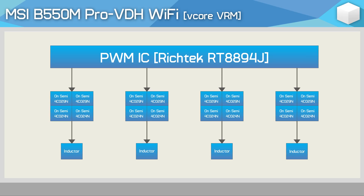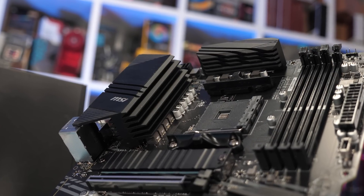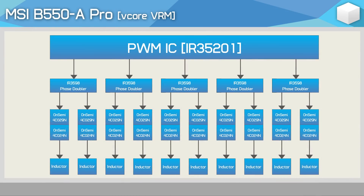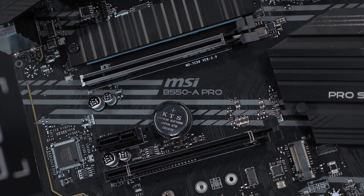The Pro VDH copies its VRM from the B450 Tomahawk. There is a slightly different controller revision used, but that really shouldn't change anything. The heatsink has also changed, but it looks quite good. The B550A Pro, on the other hand, is a significant upgrade, offering a 10-phase V-Core VRM. From the IR35201 controller, MSI takes five signals, each doubled using an IR3598 phase doubler. Each of the 10 phases is driven by an OnSemi 4C02N FET on the high side with an OnSemi 4C024N FET on the low side — the same MOSFETs used by the B450 Tomahawk — but with two more sets of them, and each phase feeds into its own dedicated inductor. So in terms of thermal performance, the B550A Pro should have a big advantage over those boards.